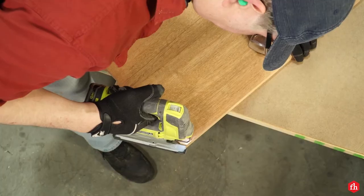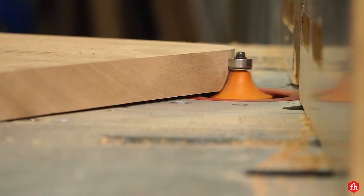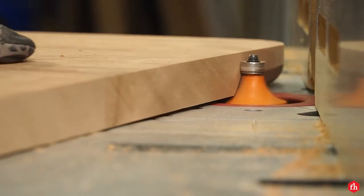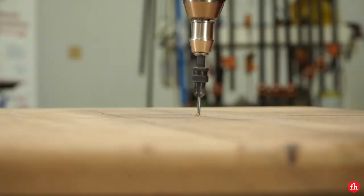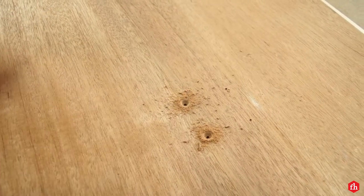For the base of my little free library, I decided to round over the corners and round over all the edges with a router bit. I took this opportunity to pre-drill the holes for mounting the library to the post so I wouldn't have to do it later.